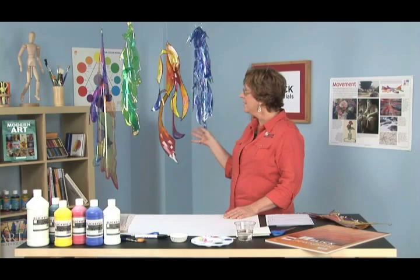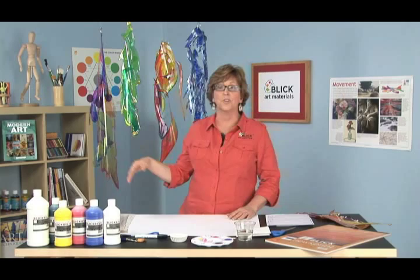The movement is rather delicate, just like that of a mobile. One of the most interesting things about these sculptures is that they're constructed without any glue, without any tape. It's a simple tab and slit construction that holds them together. They can be disassembled and reassembled at will.